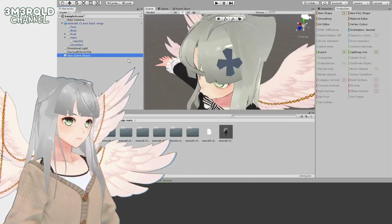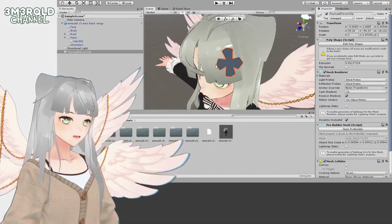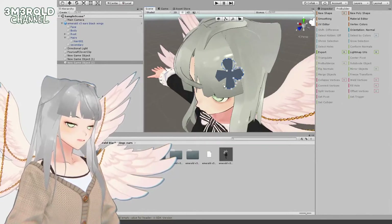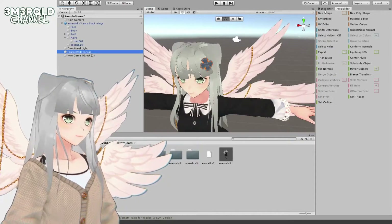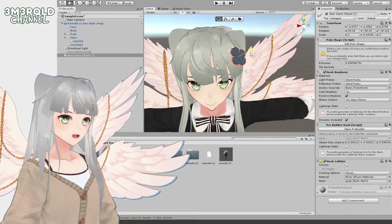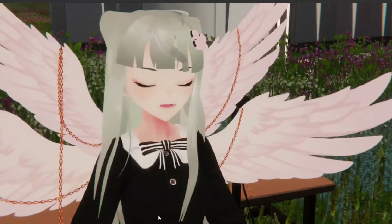I'm going to copy the transform component — copy component — so we have the rotation and position. Then I'll create another ProBuilder object and draw it in the proper shape this time. I'll paste the component values and drag it out a bit so it's in the same position as the other object, then delete the old one.